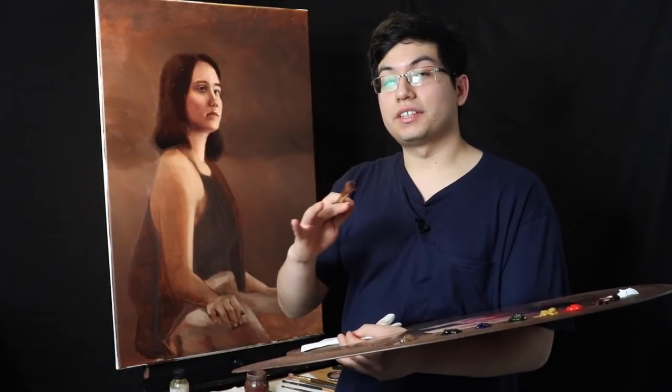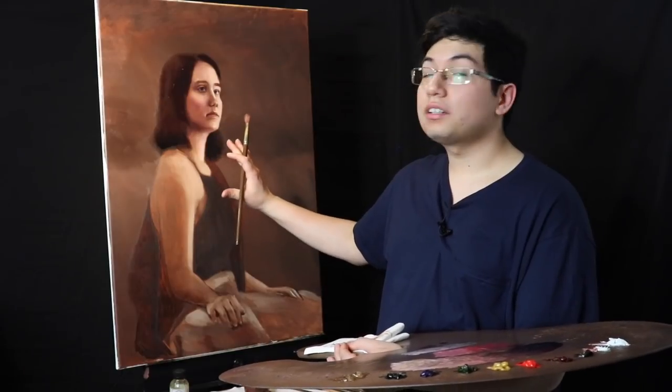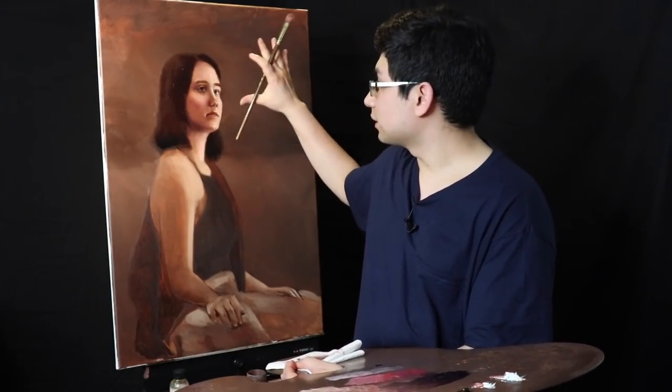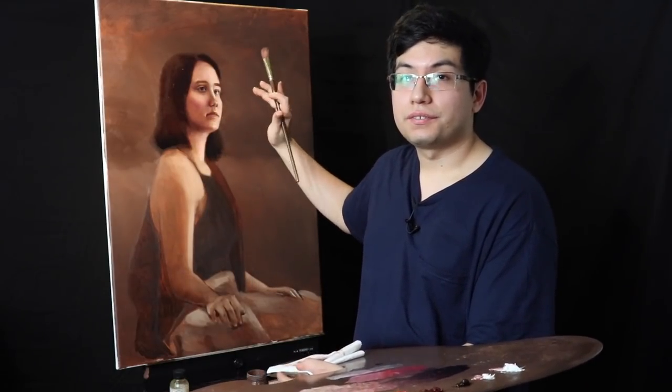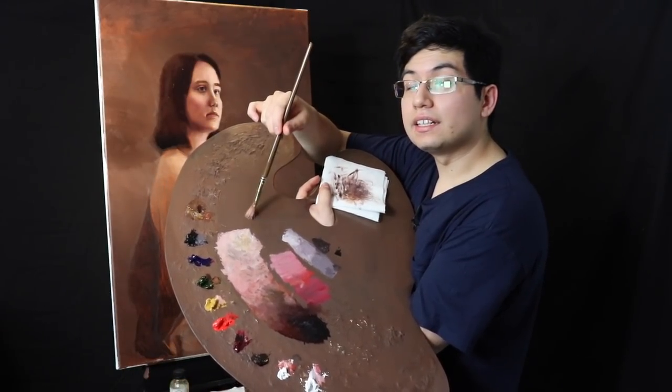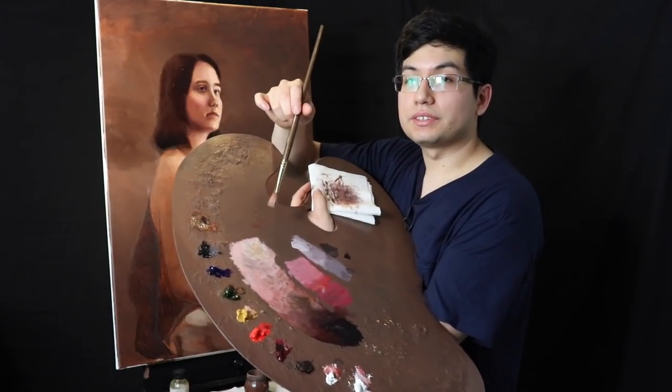Hello there and welcome back to the studio today. We are going to continue the local color pass — that is the first color pass or local color stage. The paint is still wet on the face and we still have the color value web established on the palette from yesterday's episode.